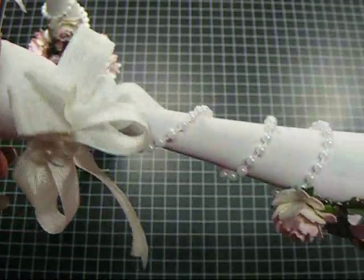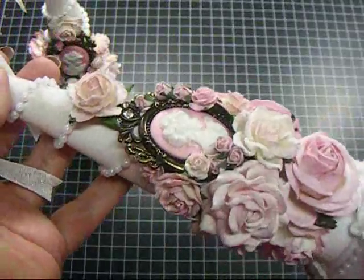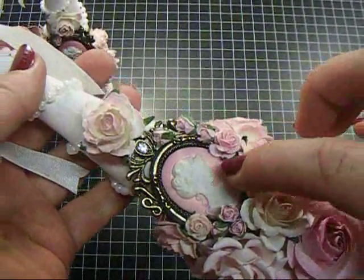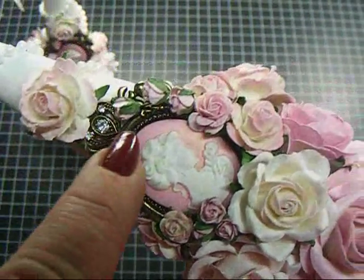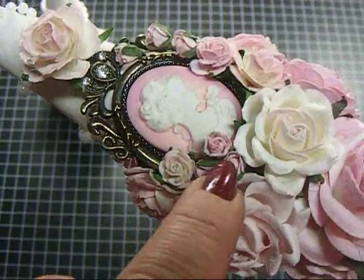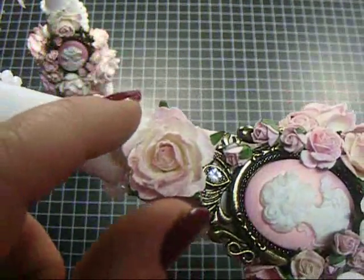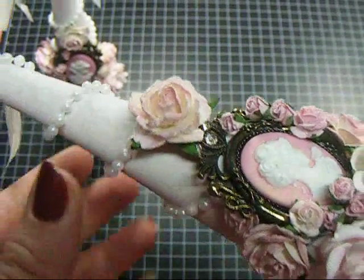I used a ton of different roses on these, different sizes and styles. This is one of the cameos from the 99 cent store. And I put some of the little small rose buds climbing here, and there's a couple down here, and an open rose. And this rose here, this is a hybrid tea rose.